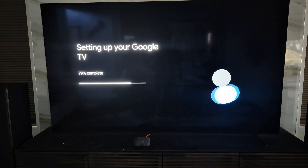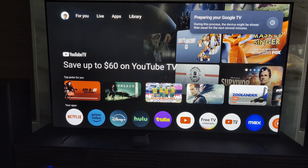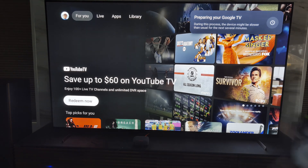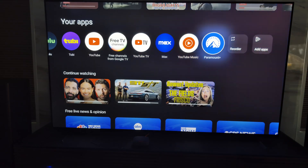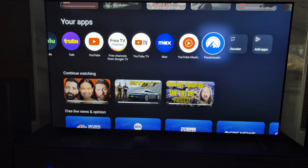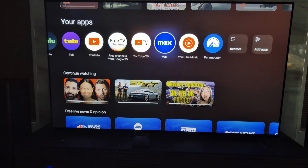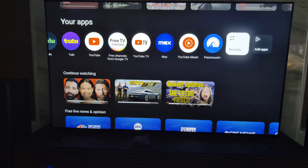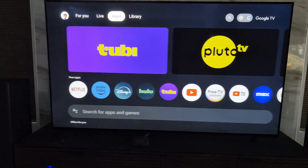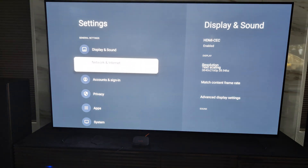Now it's going to set up my Google TV home screen. Here we go — that's the Google TV home screen on the Onn, and I'm controlling it through my Onn remote. Nice and easy. All the apps I wanted are here, but I notice it also has a bunch of other pre-installed apps. The Onn should let me uninstall those if I need to. I don't like having apps I don't use taking up space, so let me go to Settings, then Apps.